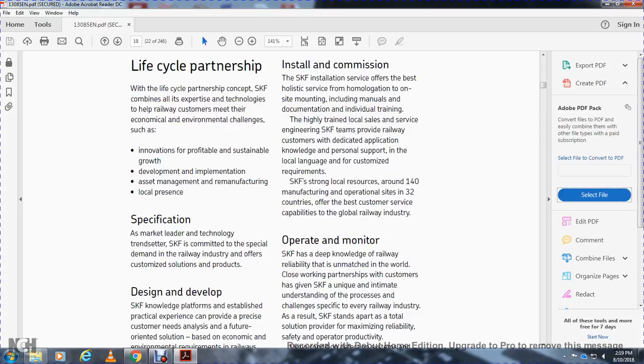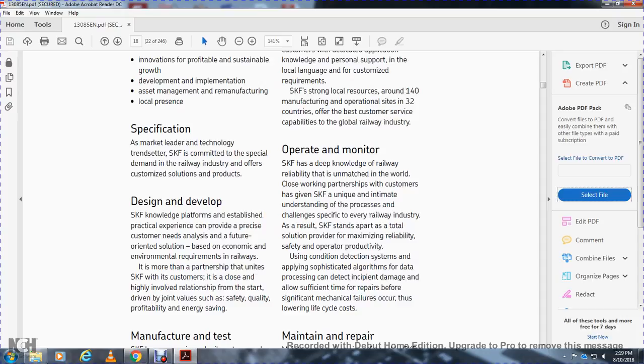Installation and commissioning services: SKF provides holistic service including homologation, on-site mounting, manual documentation, and individual training. Highly trained local SKF teams provide railway customers with dedicated application knowledge and personal support in local languages. SKF maintains strong local resources with around 140 manufacturing sites operating across 32 countries, with global railway industry capability. SKF's deep knowledge of railway reliability, combined with close customer partnerships, gives SKF a unique intimate understanding of process changes specifically within the railway industry. As a result, SKF tool solutions provide maximum reliability, safety, and operator productivity using sophisticated algorithms and data processing.